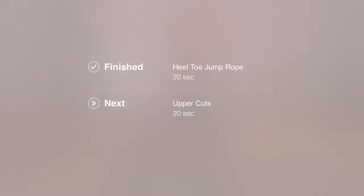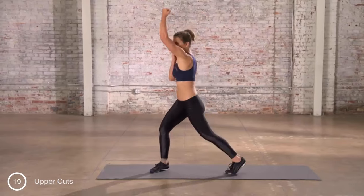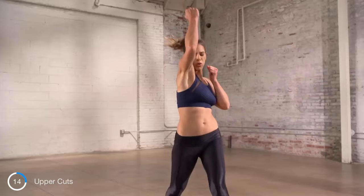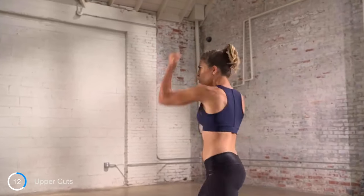Next up, uppercuts. Don't swat. Don't slap. Punch.